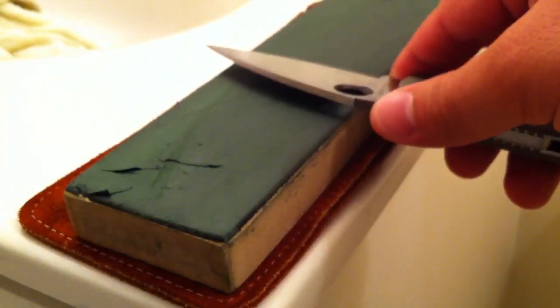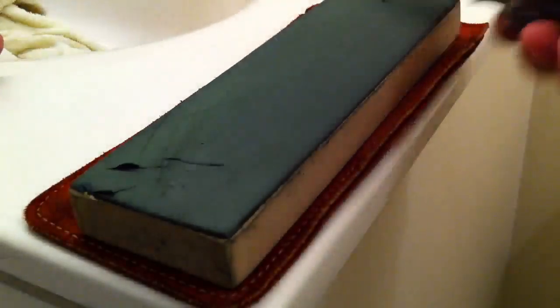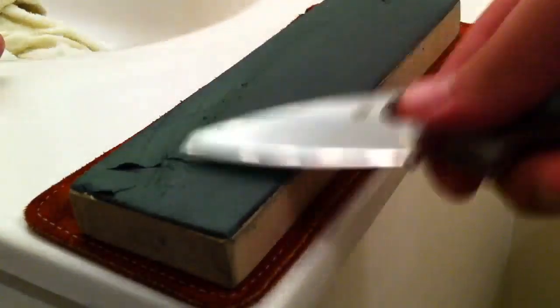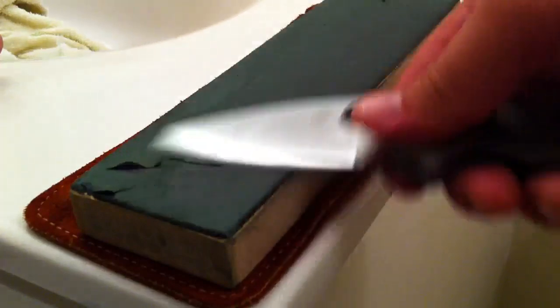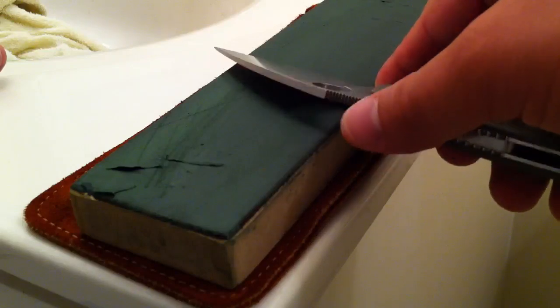So you've seen me stropping up that microbevel. Right here we were stropping your regular primary bevel. So this is the primary bevel. Then you raised up to the primary, and then you raised up just a little bit more for that microbevel. And again, this only needs about three strokes of the knife weight only. You're stropping that microbevel.